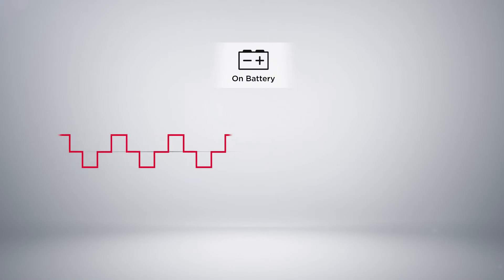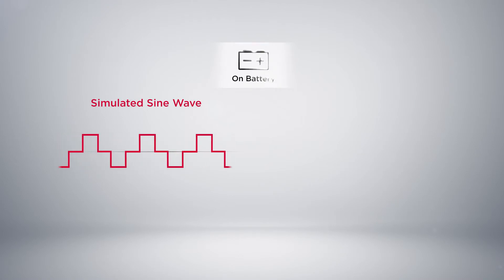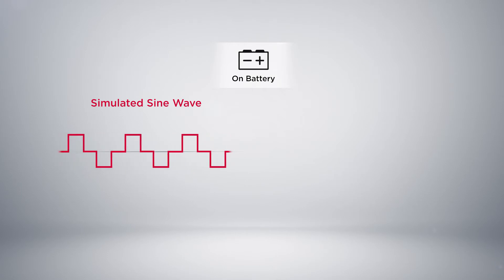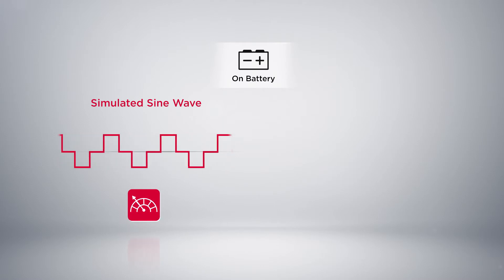But most basic UPS deliver simulated sine wave power when switching to battery mode. This waveform is an approximation of a true sine wave; however, it may not be suitable for these devices as the performance can be compromised.